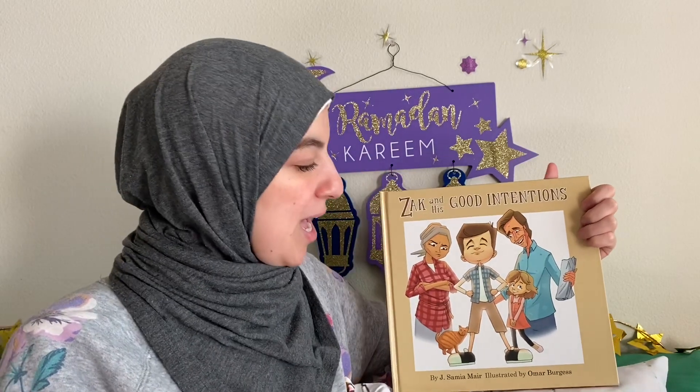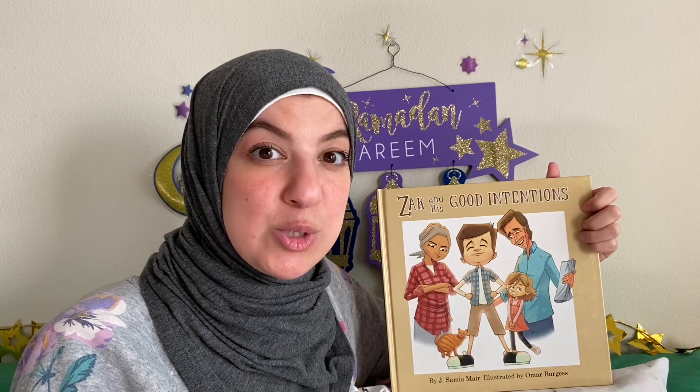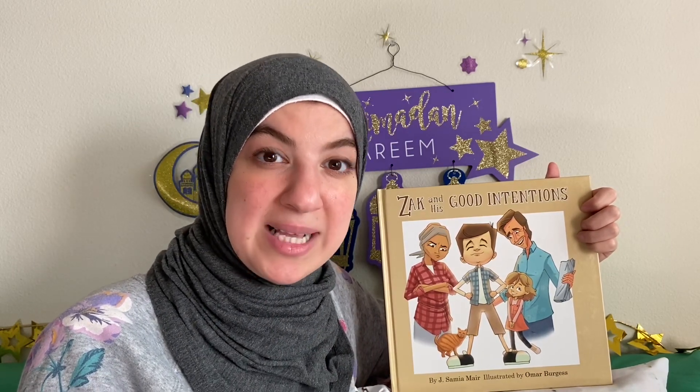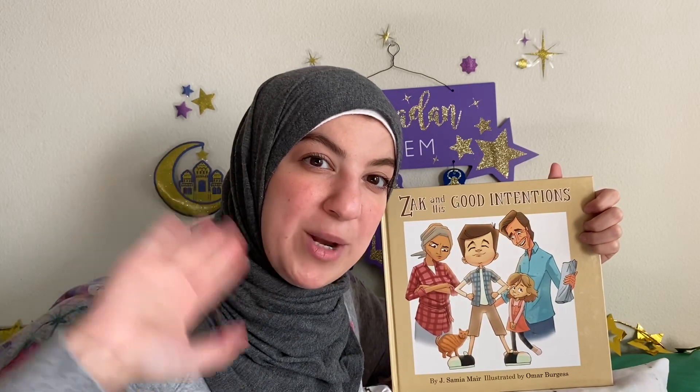Alright, thank you so much for sitting quietly and listening to the story. I will see you inshallah in the next story. Remember to stay safe and wash your hands. As-salamu alaykum wa rahmatullahi wa barakatuhu.